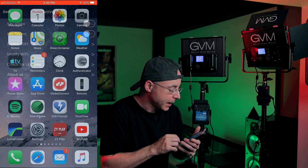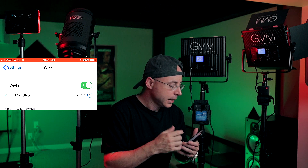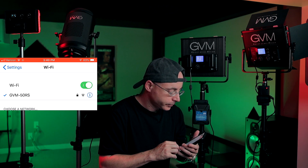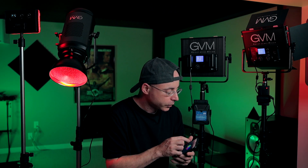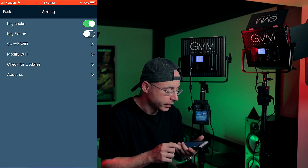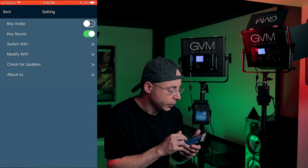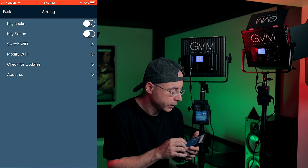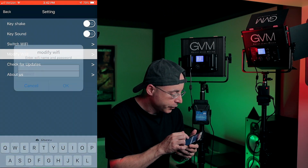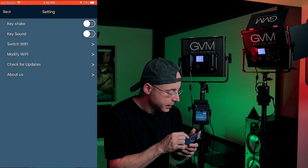Once you change the name and password, you'll be kicked out of the WiFi. Go back to your settings, put in the new username and password, and you're back in. In the app menu you have system settings where you can enable key shake or key sound. There's also switch WiFi, modify WiFi to change factory username and password, and check for updates. Going back, you have switch device — the single/double color temperature lights option applies only to bi-color lights.